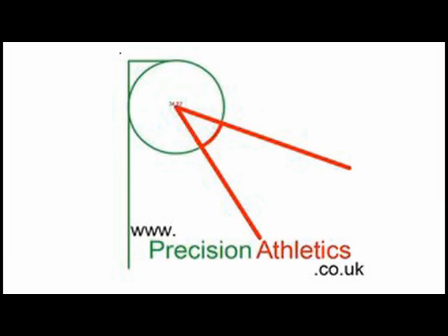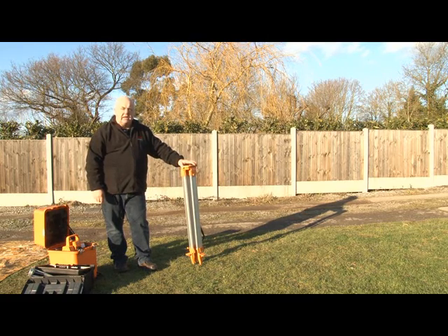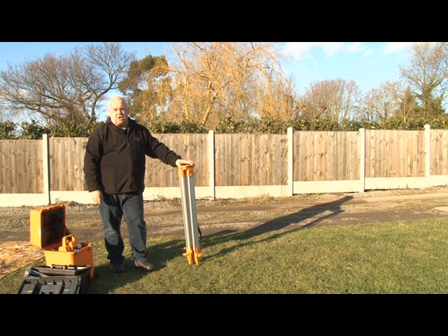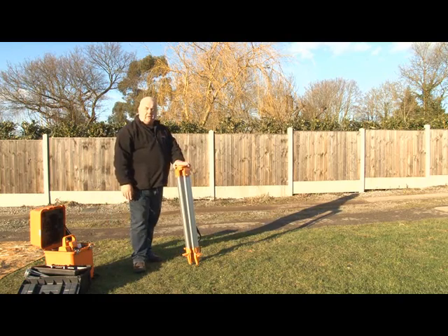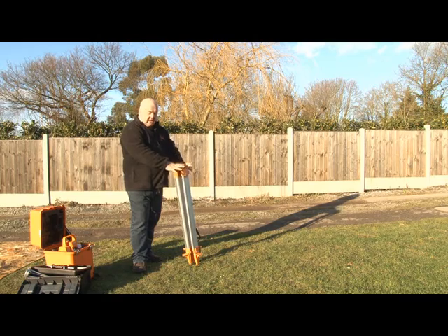Now let's look at the actual setting up of the kit. What we're looking to do is initially place the tripod where we need to put it for the competition. Several things you need to consider: the position relative to either the circle or the runway, also the position in terms of where the judge needs to turn. When considering where to place this, you're trying to minimize the amount of radius — the actual swing of the EDM machine — so placing it carefully.